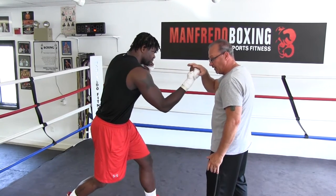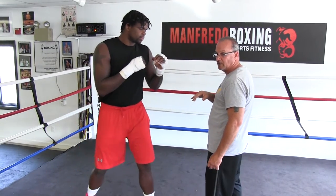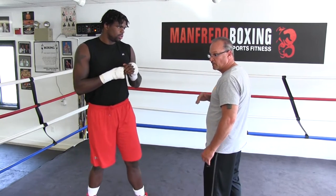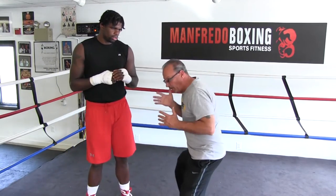Now he makes contact and then he brings it back. This is an unseen punch — it can cause a lot of damage, it just has to get there. You don't have to throw this like it's the last punch you're going to throw. The analogy I like to use is that you have an egg or a ball in your hand and you're just going to toss it up.